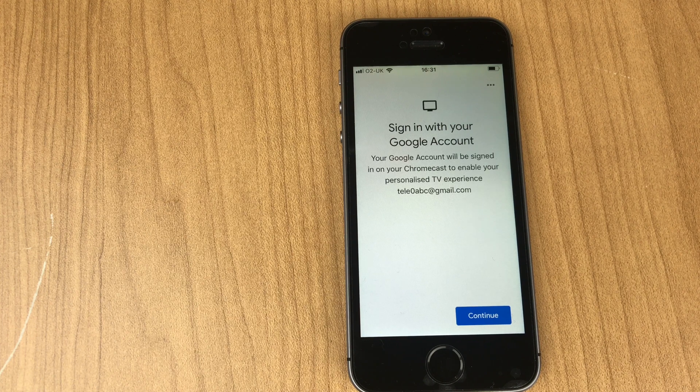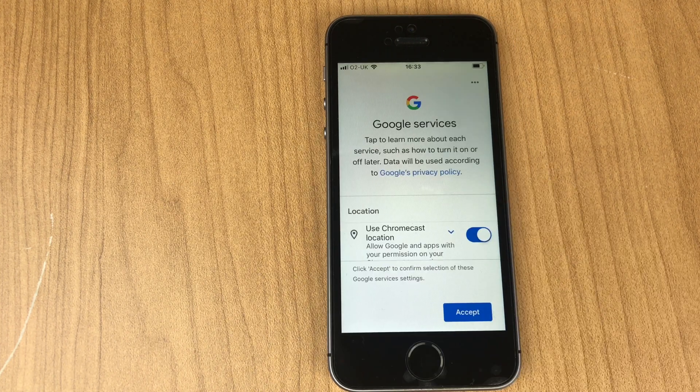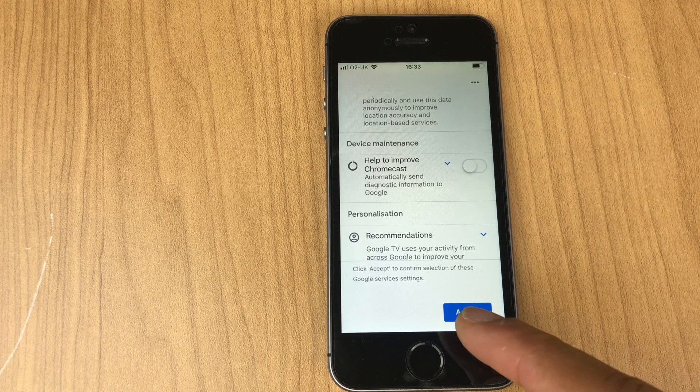Now we sign in with your Google account and continue. Enter your password. Here you can turn off some options for Google services, such as 'Use Chromecast location' and 'Help to improve Chromecast.' We'll click Accept.